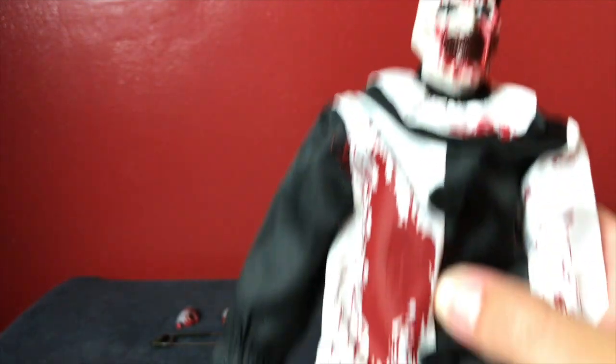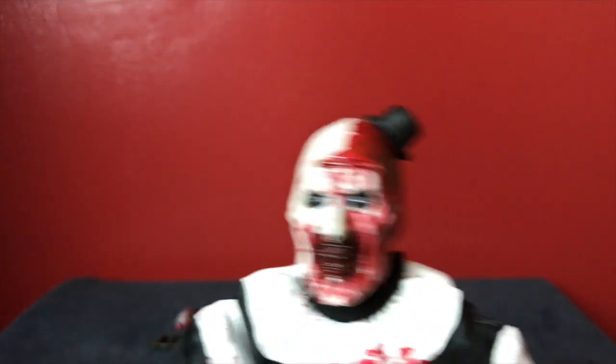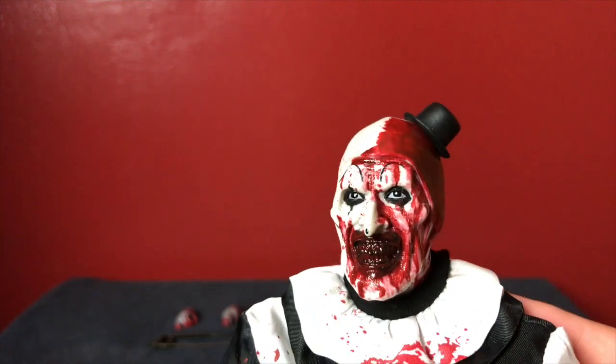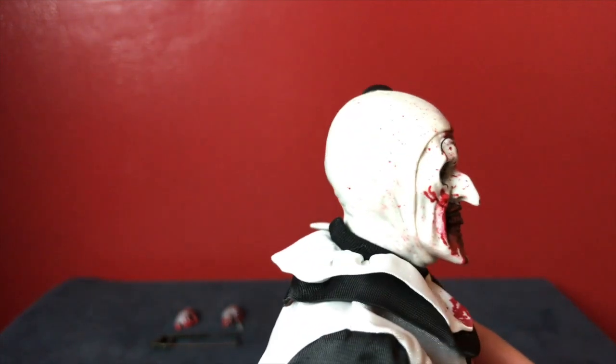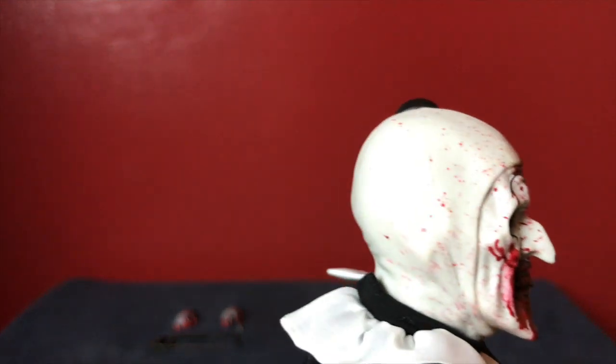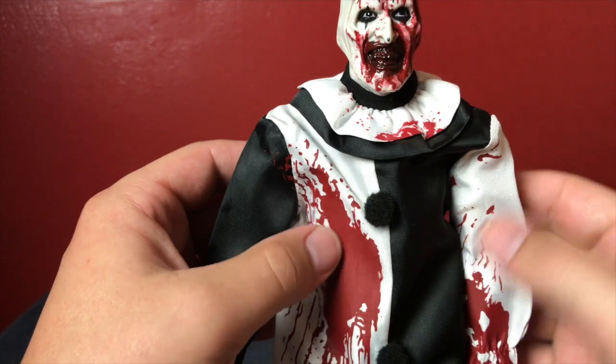This is the Trick-or-Treat Studios Art the Clown Selfie Murder Edition. If you get the regular edition it's a little bit cheaper but you won't get any of the blood on your figure. By far the best thing about this figure is his face sculpt — just how amazing it looks. The blood, his eyes, his teeth, they even got the little black on the nose, and his little hat sitting off to the side. The blood speckles on his head and all over his pullover top — his cap — are just fantastic.